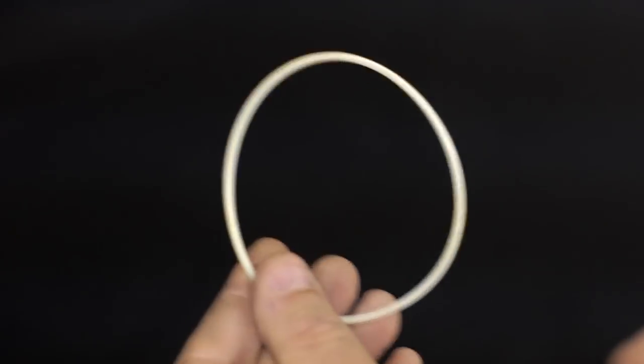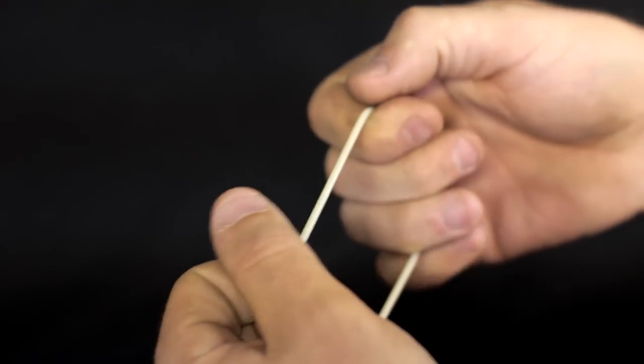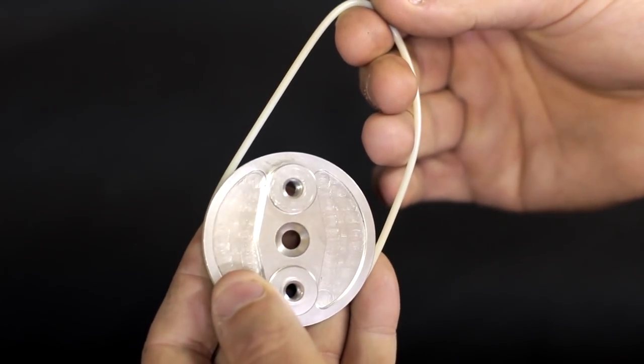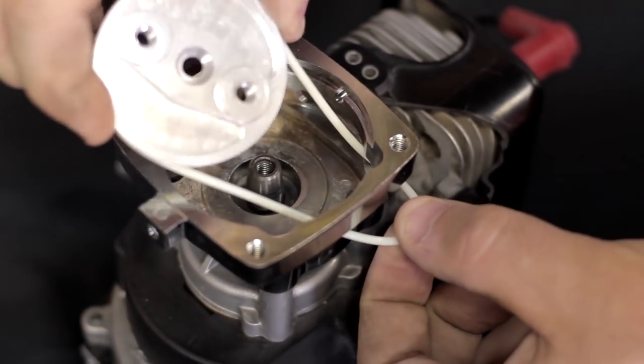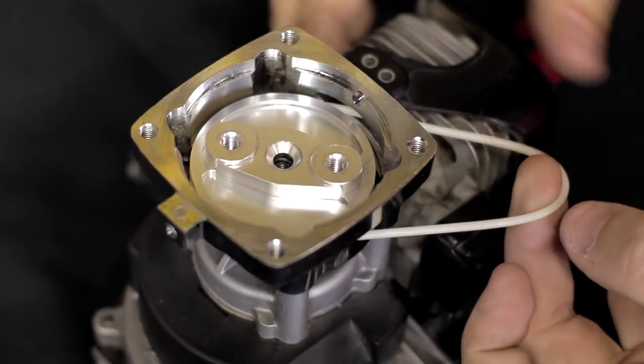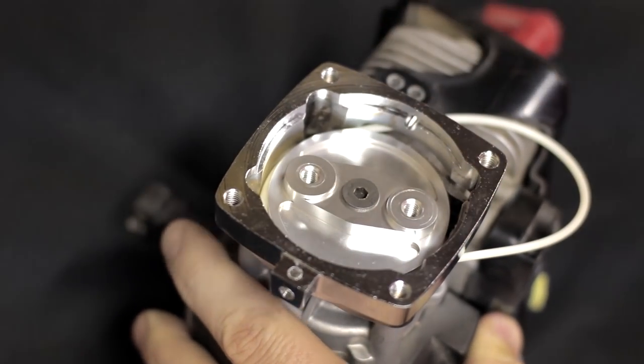Next you want to take the drive belt and stretch it just slightly to about 6 inches. Work your way all the way around the diameter, then install it onto the new clutch plate. Slip the belt up through the clutch housing and drop the clutch plate down onto the crankshaft. Then you want to lock down the clutch plate using the stock screw and Loctite.